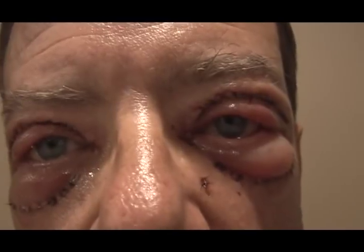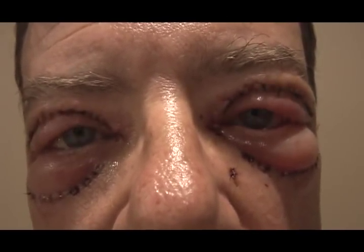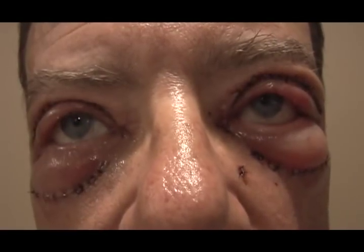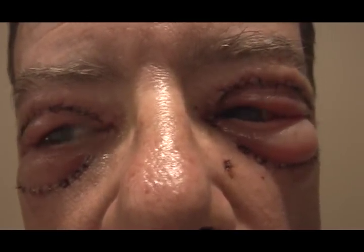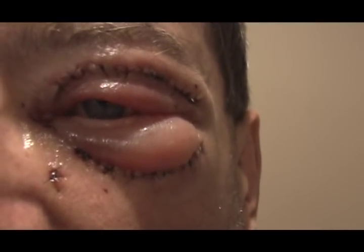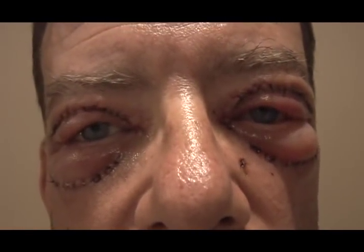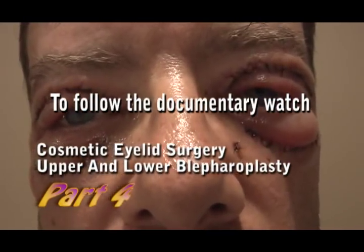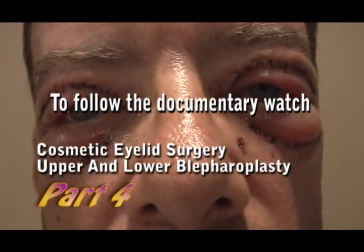In summary, this video documents upper and lower blepharoplasty — the removal of excess, crepey eyelid skin and fat deposits from the lower eyelids, as well as excess sagging skin from the upper eyelids. Thanks for watching; tune in for day two in the next video.